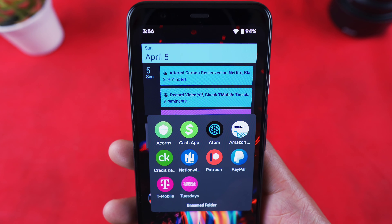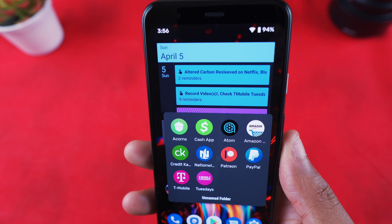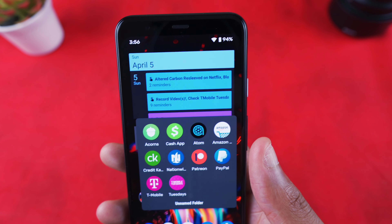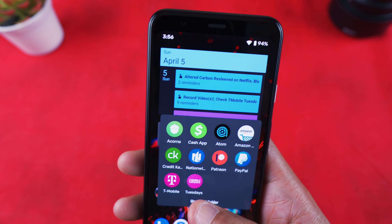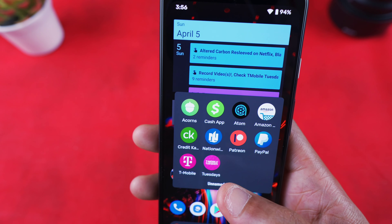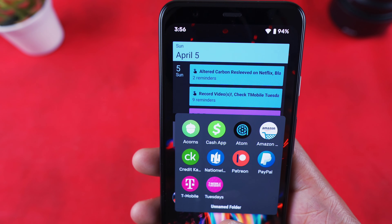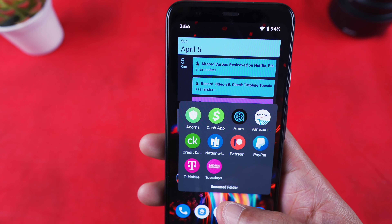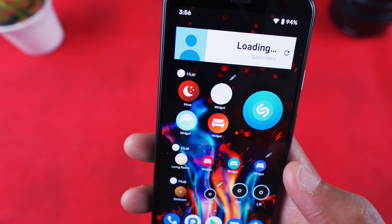I also have Bixby connected through SmartThings. My money apps include Acorns — an investing app — and Cash App, which is like a PayPal alternative. There's also Atom Tickets for buying movie tickets, Amazon Shopping, Credit Karma, Nationwide for car insurance, Patreon, PayPal, T-Mobile, and T-Mobile Tuesdays — an app where T-Mobile customers can get goodies and rewards.